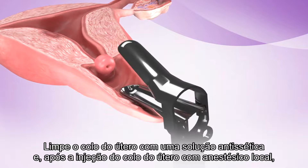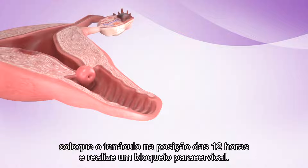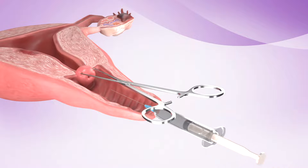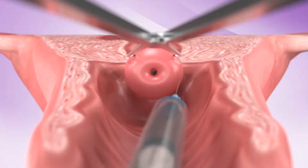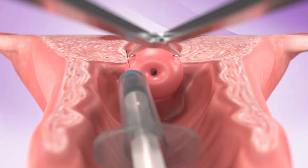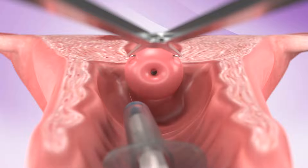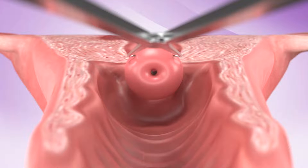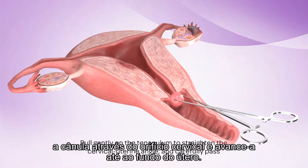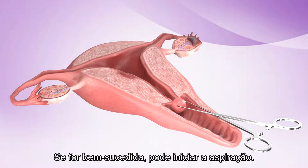Clean the cervix with antiseptic solution and, after injection of the cervix with local anesthetic, place the tenaculum at the 12 o'clock position and perform a paracervical block. Hold gently on the tenaculum to straighten the cervical-uterine angle and carefully pass the cannula through the os and advance it to the fundus. If successful, you can begin the aspiration.